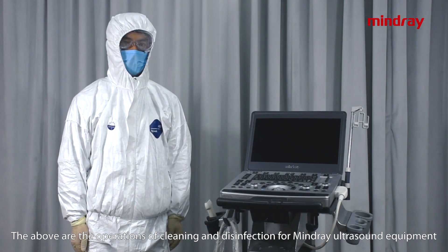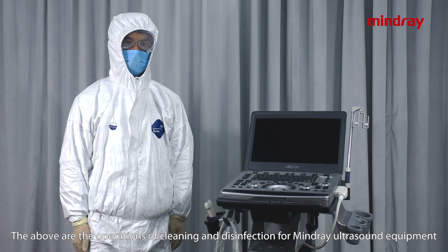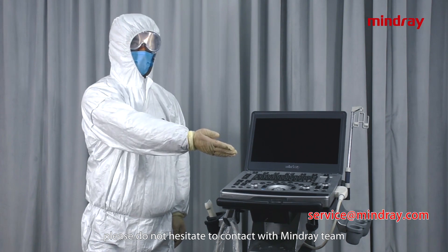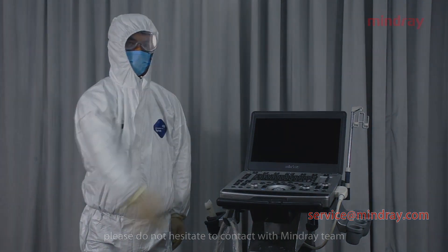The above are the operations of cleaning and disinfection for Mindray ultrasound equipment. Should you have any queries, please do not hesitate to contact the Mindray team.